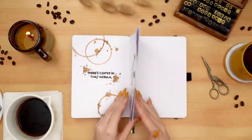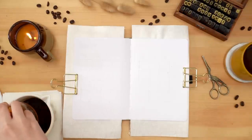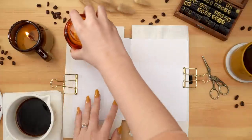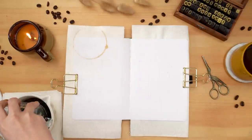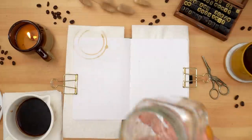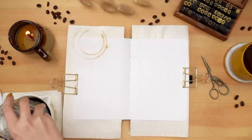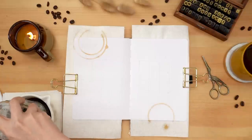Once the coffee had dried, I flipped the page to start working on the calendar. My husband prefers a two-page calendar — he's quite busy and likes to write down every event, show, and meeting. So the priority is a nice big, practical calendar, and I'm just adding coffee rings and splotches to the outer edges to keep up the theme.